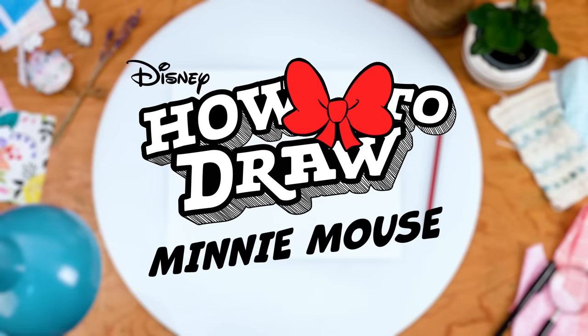Welcome to How to Draw Minnie Mouse. Let's start with a circle for Minnie's head. Then her nose and eyes. Hello! And the rest of her body.